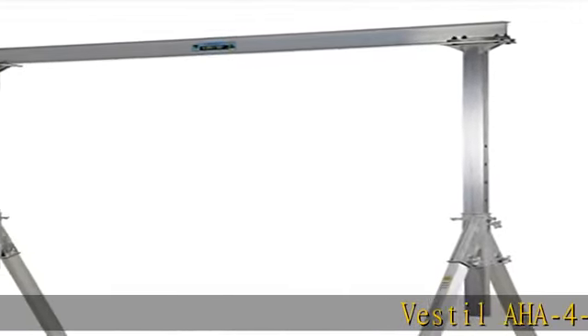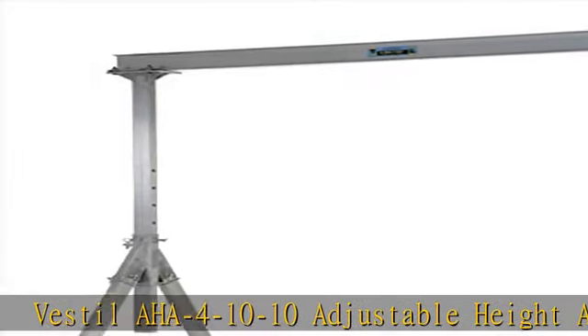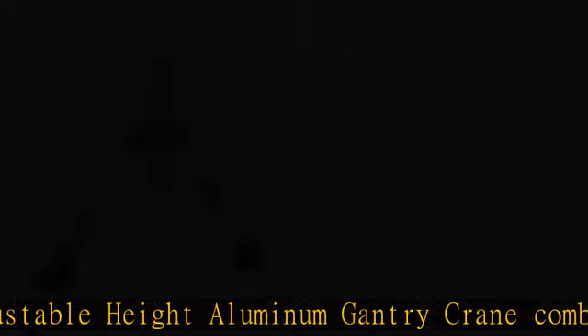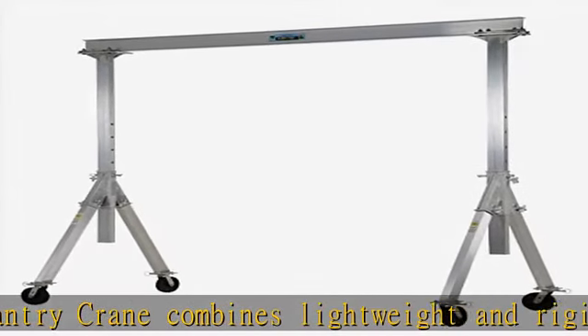The Vestil AHA 4-10-10 adjustable height aluminum gantry crane combines lightweight and rigid, sturdy construction into one unit. The all-aluminum construction of this gantry crane makes it corrosion-resistant and perfect for outdoor use.